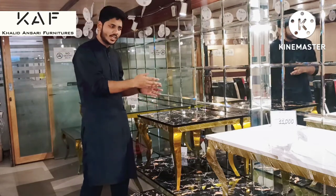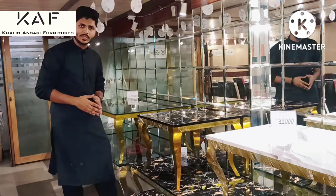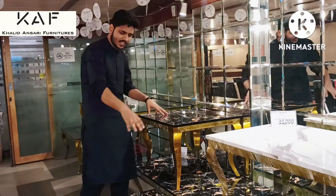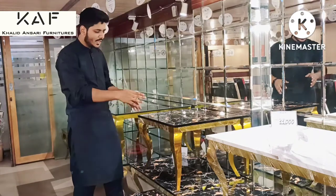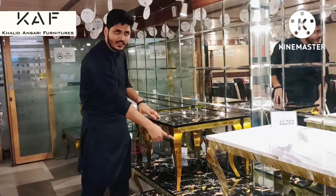Let's look at this specific UV sheet, marble style, black color table. This is basically a complete set — in this you have a 2x2 size plus a 2x4 size. This is UV sheet, and this frame style we call the Victoria style frame.